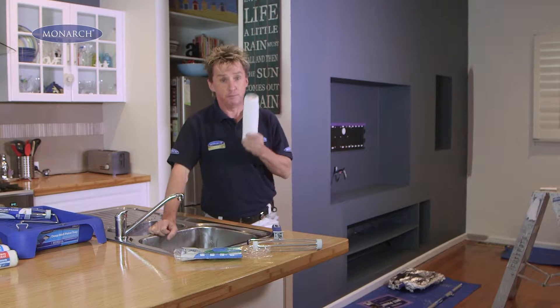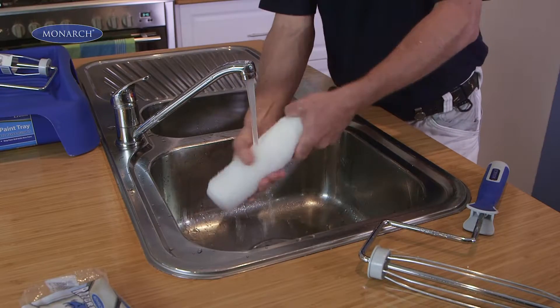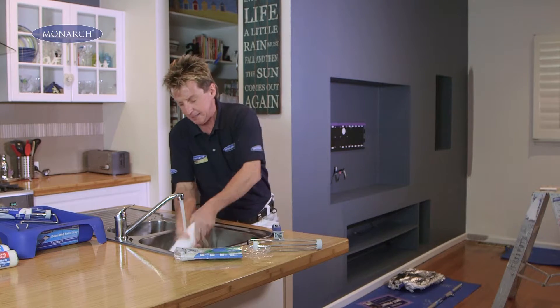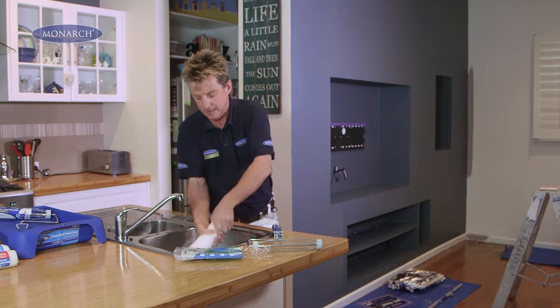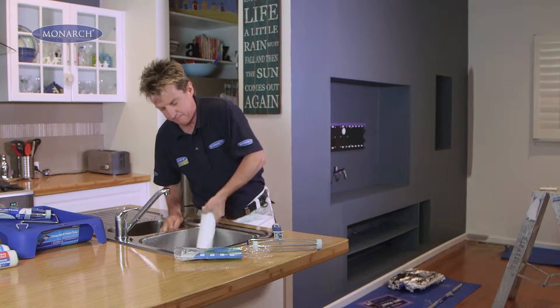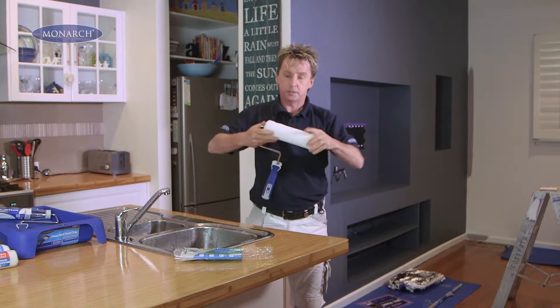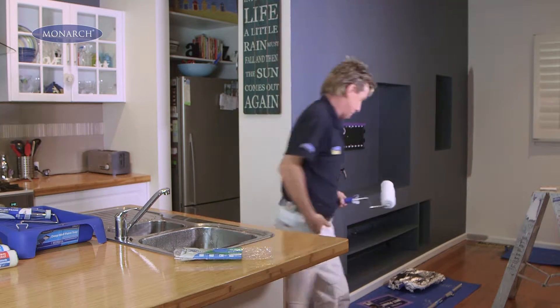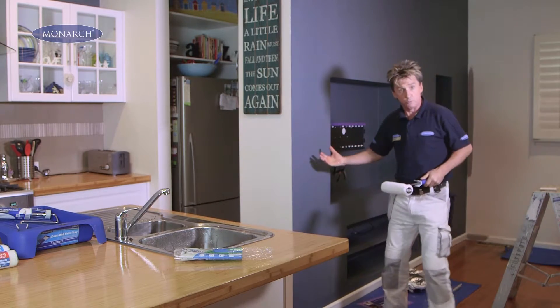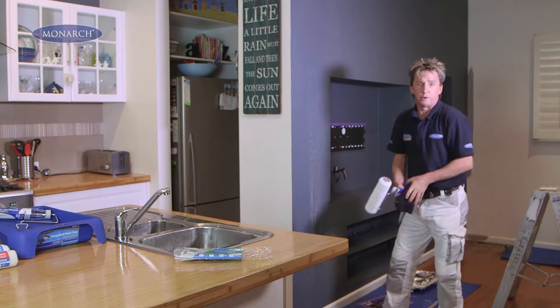And here's a painter's tip for you. Before you start actually using the roller, give it a wash under running water for about 30 seconds to a minute, just to get any loose fluff off. Then make sure you shake out as much water as you possibly can. To get all the water out, slip the roller on your roller frame, walk over to a wall, and spin all the excess water out. Then wipe up the excess with a rag.